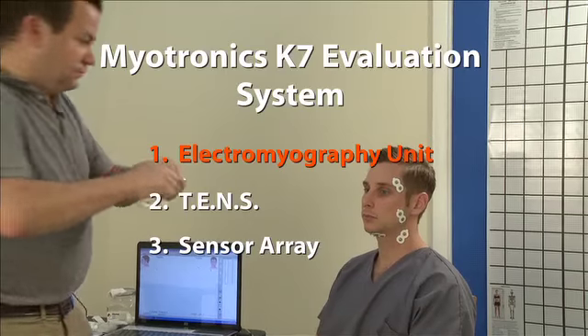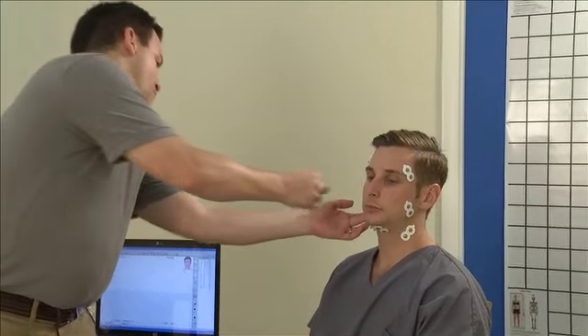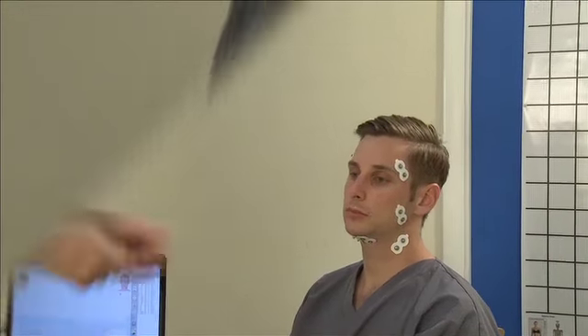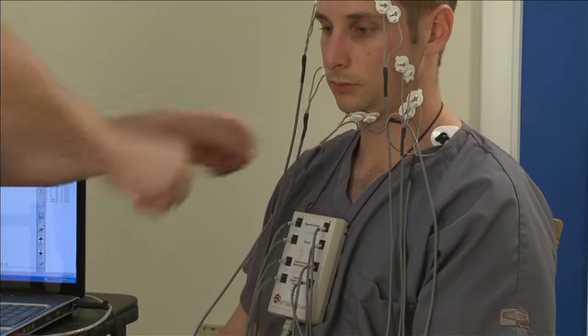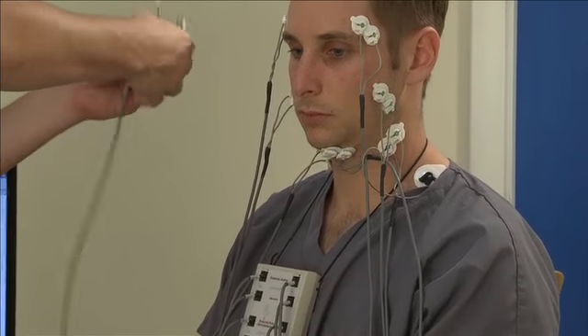First, we place duotrodes on the skin over the muscle groups that control chewing, talking, and swallowing. We then connect the leads from the eight-channel electromyography unit, which measures electrical activity in the muscles. This data is then displayed on the computer screen.